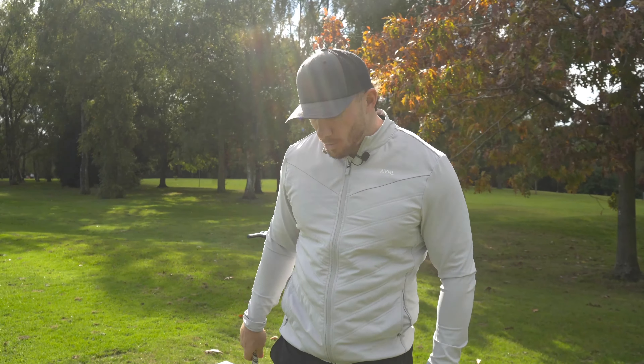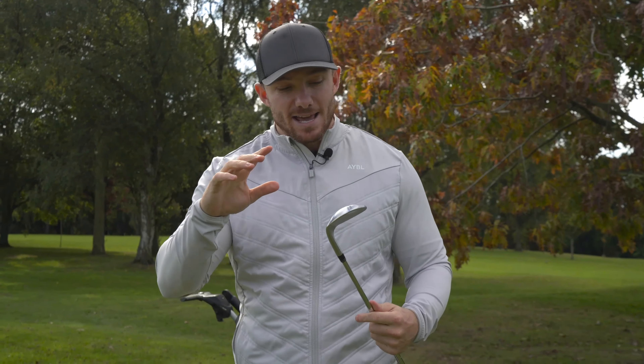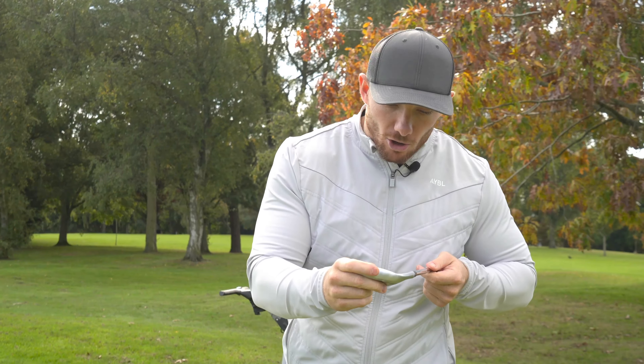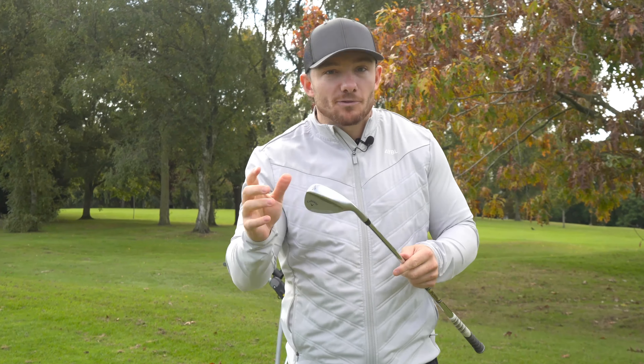I've got the Opus Platinum in 56 and 60 — I'll talk more about the details of what the difference is with the Platinum a bit later. The main selling point that Callaway seem to be raving about nowadays is this groove technology they've put in. On the Opus Platinum they've brought in this double groove — grooves have got grooves, basically. They're meant to generate some extreme amount of spin. And do you know what? For once, it's actually true.